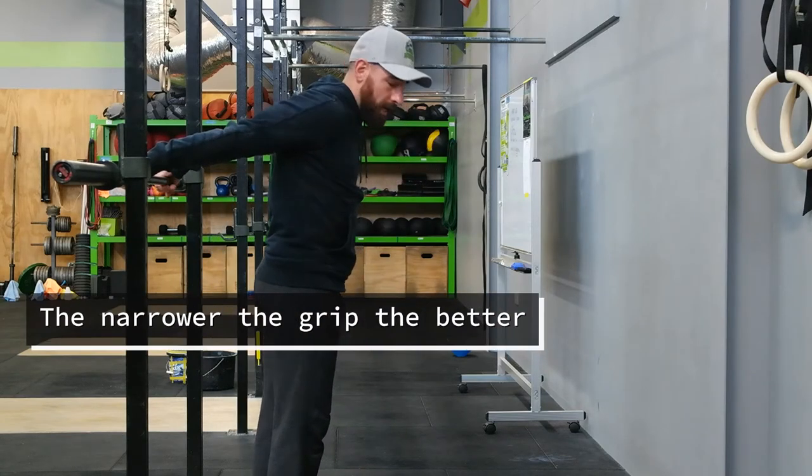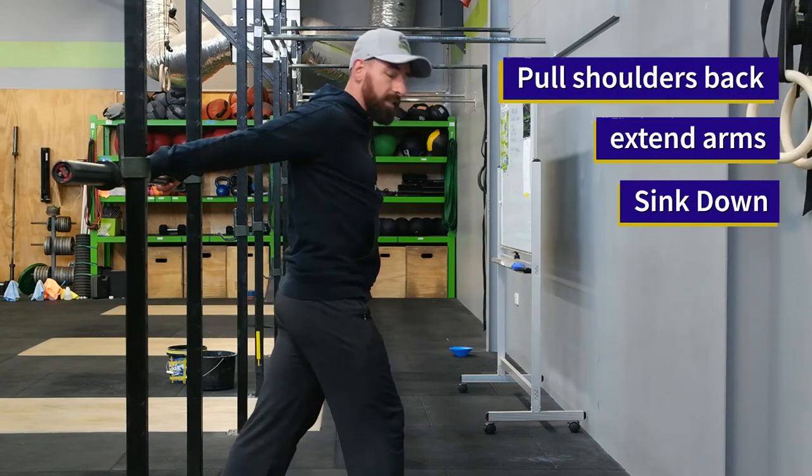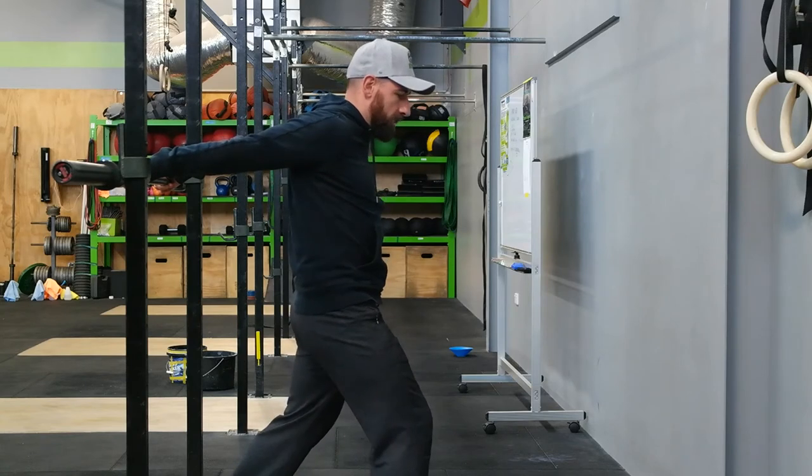Get your grip as narrow as you can. From here you're going to extend away, pulling your shoulders back and down, straightening the arms out. Set yourself up on a bit of a quarter lunge and then just sink down.